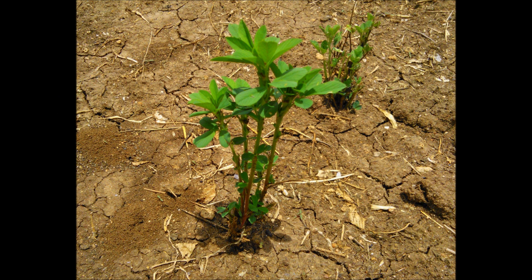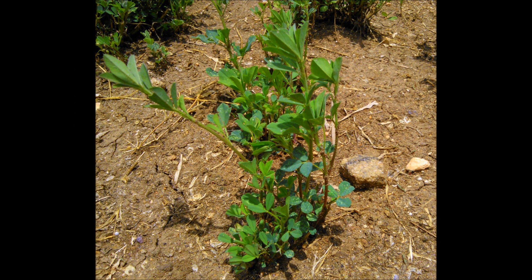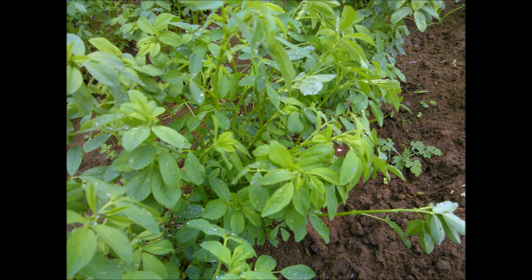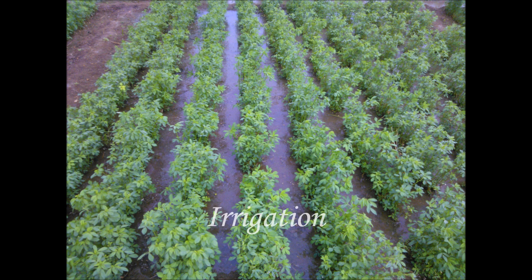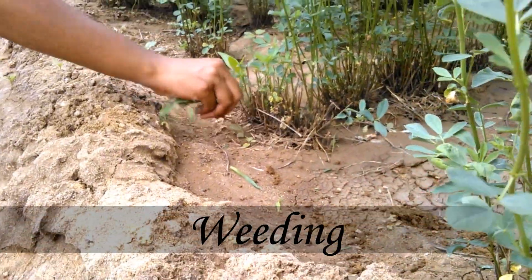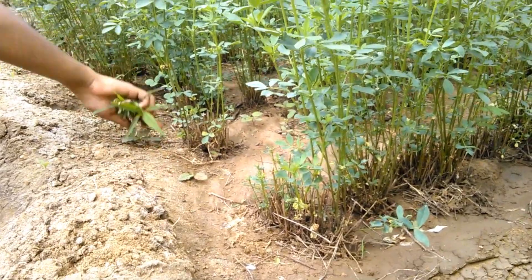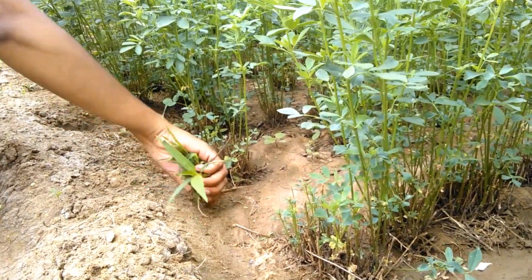Luzern, being sensitive to climate, requires cool and dry weather during its seedling growth. For successful establishment of the crop, frequent irrigations are given at 10-day intervals. Weeding and hoeing operations are very much essential during its early stages of growth. This can be done manually or by using machines to pull out the weeds.